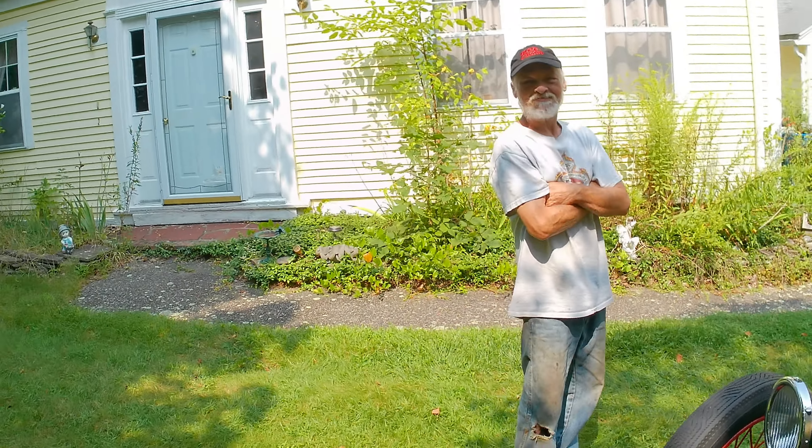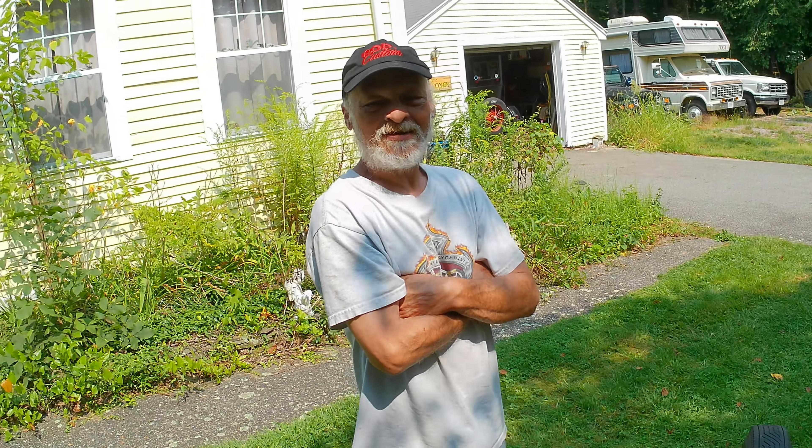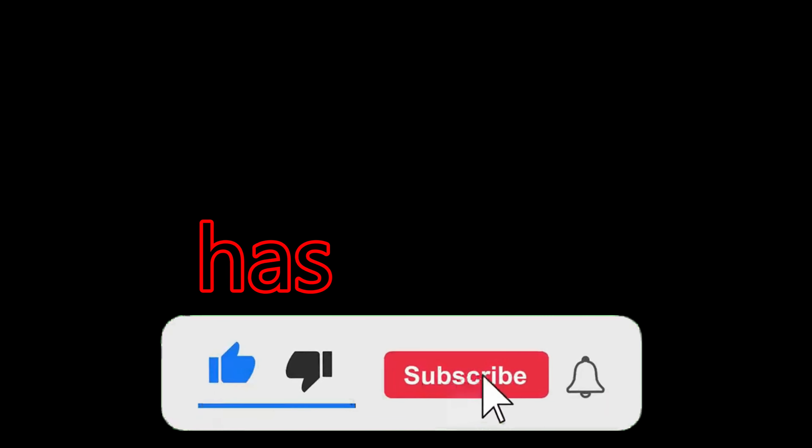I'm impressed that you got back in it after going through what you went through. I have a lot of people say you didn't learn your lesson. Welcome back to my YouTube channel. I am your host, the most famous YouTuber in the world that no one has ever heard of.